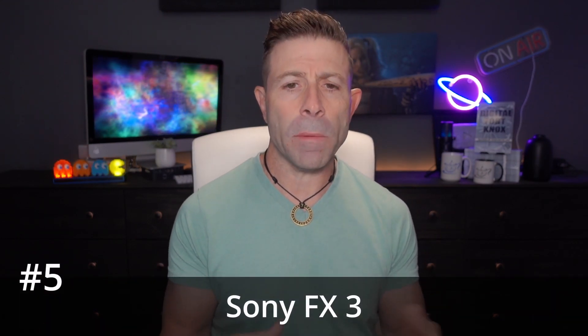Of course you also have the Sony FX line — the FX3, for example. A lot of these cameras have active cooling, and the reason is they are prioritizing video over photo. I know there are a lot of photo people out there who are frustrated about it — they just want a camera for a camera and don't want all the video stuff.